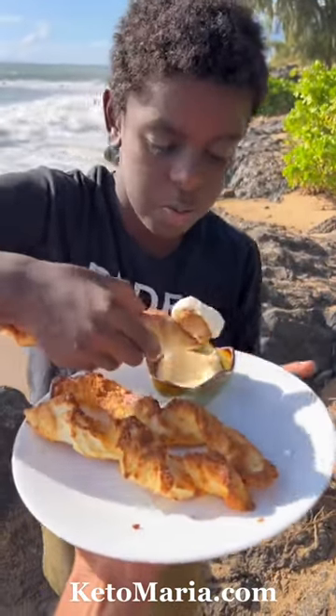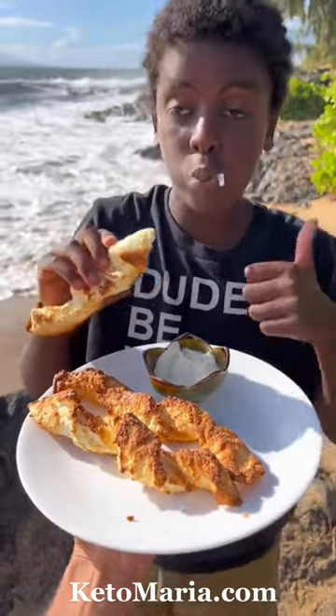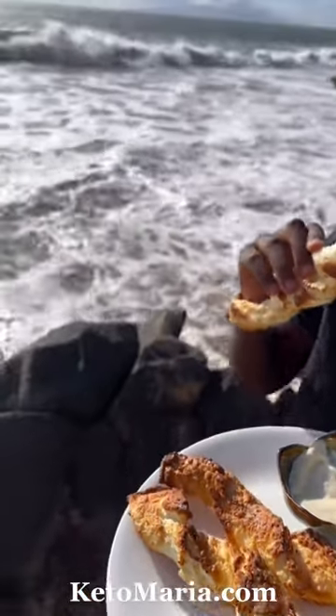You can find the full recipe with macros on ketomaria.com. Scroll down and on the left you'll find the link to my blog, where you'll find thousands of free recipes just like this.